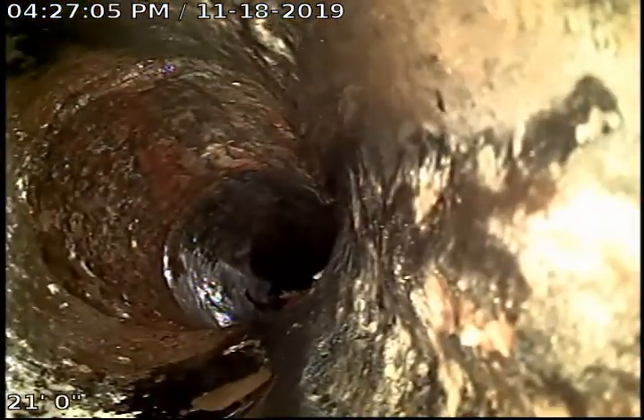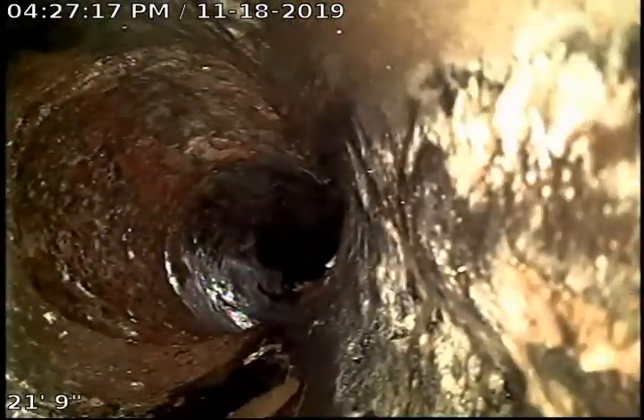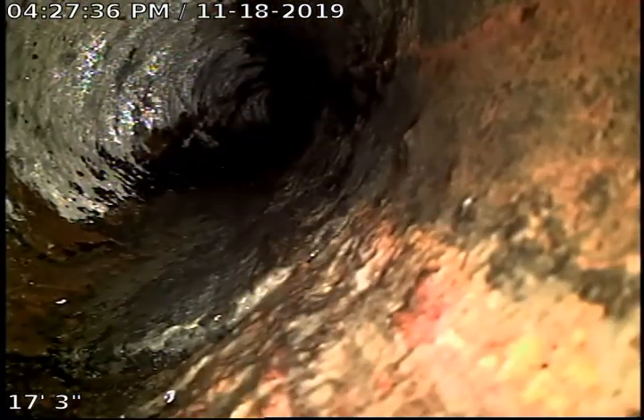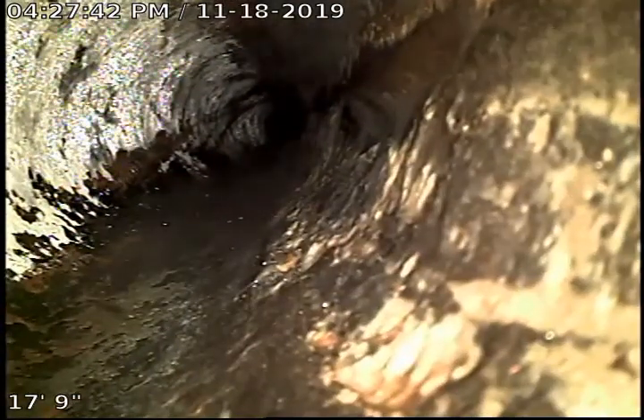Right here it looks like it's transitioning in from 4-inch Orangeburg to 4-inch cast iron, which means we're entering the foundation of the house. Looks to be a 4.5-inch cast iron pipe. Right here is where it transitions from 4-inch Orangeburg piping to 4-inch cast iron, right at about 17-18 feet.